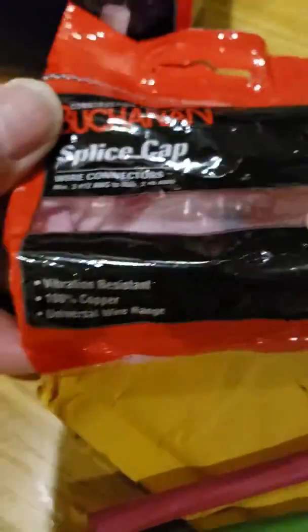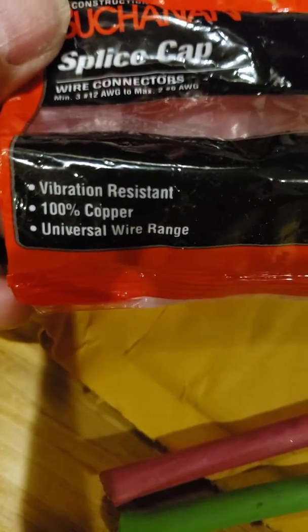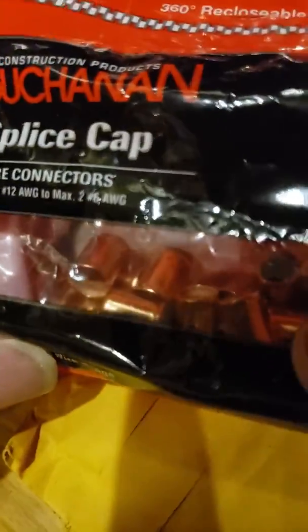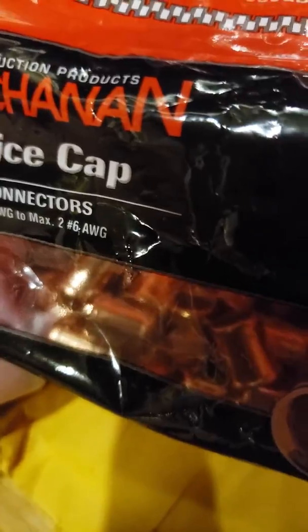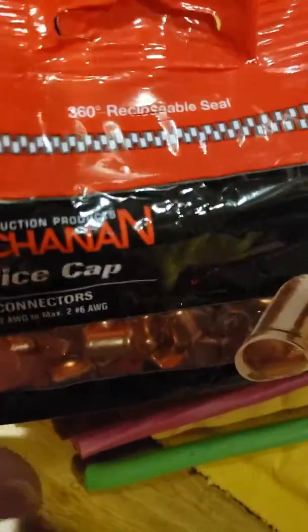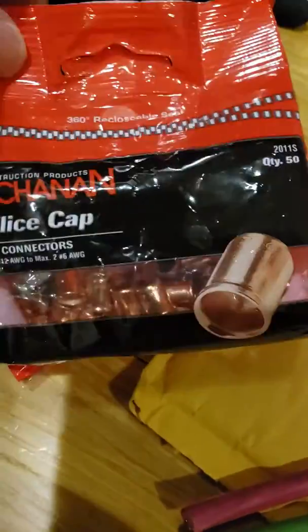I got some stuff in today — vibration resistant, 100% copper, universal wire range. These say they're good for number six gauge wires. I've already done this one time but my computer just crashed, so I'm doing it on my phone this time — see how good this goes.